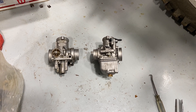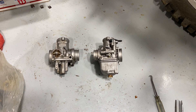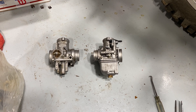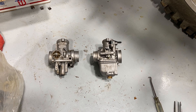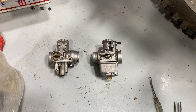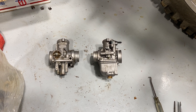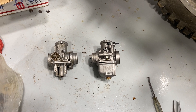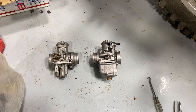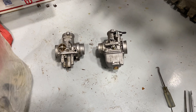The rest of the world got PHBH 28s, the difference being the 28s have a two millimeter smaller bore. When it comes to carburetors, you really want the smallest carburetor you can that can support the horsepower you need. I think the Americans got the 30 millimeter carbs because of emissions reasons — at least that's the story I read.